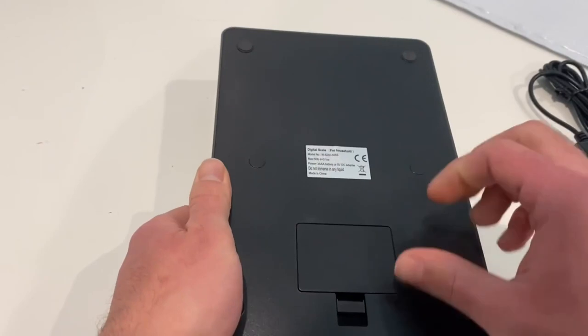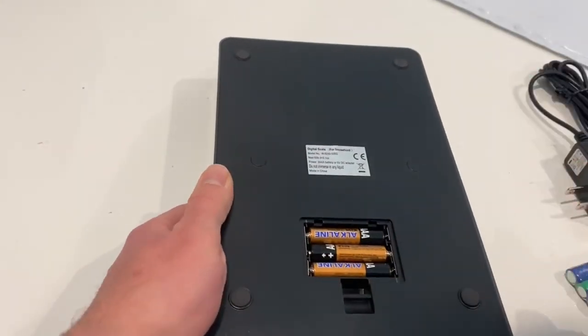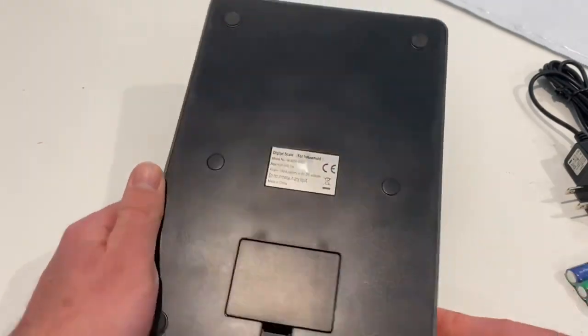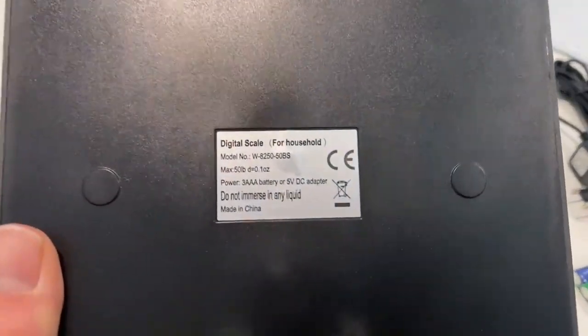Turning it around, you can see there isn't really much back here — just the batteries. It's a pretty minimal back, nothing crazy here, just in case that interests you at all.